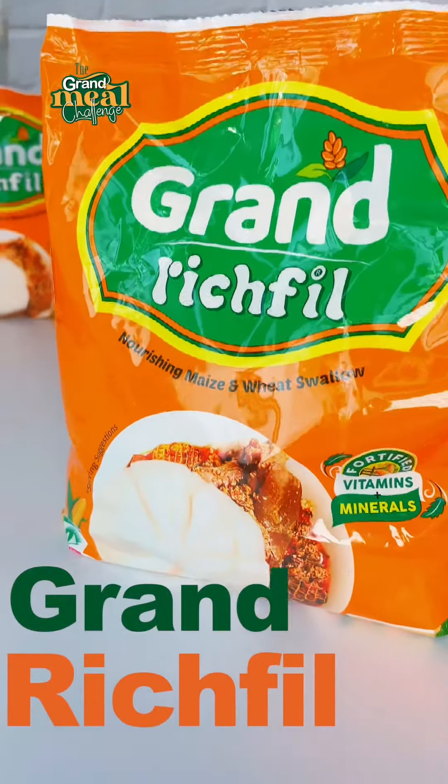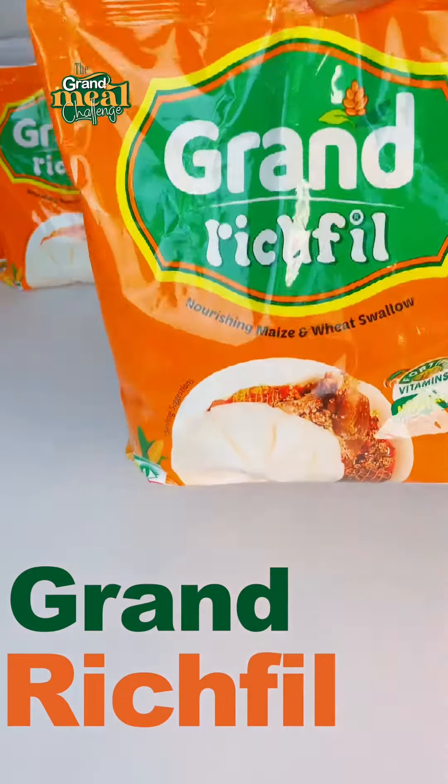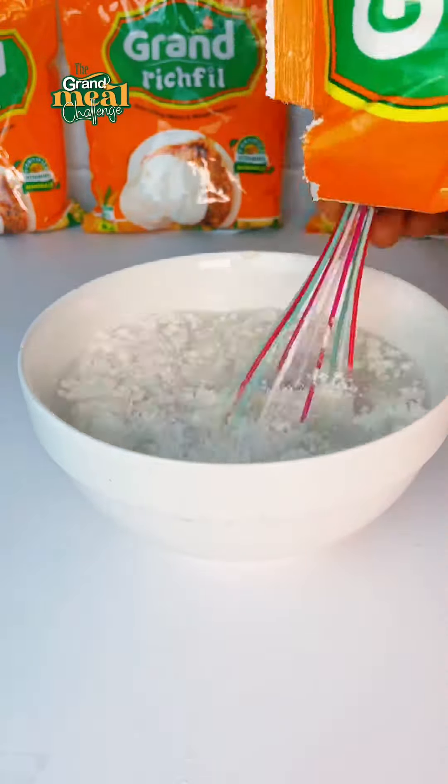Guess what? Grand Rich Phil is so rich in vitamins and nutrients and I can't wait to show you what we'll be making with this. I should let you know that Grand Rich Phil is made from 100% maize and weeds. These two foods are literally some of the healthiest foods that you can eat.